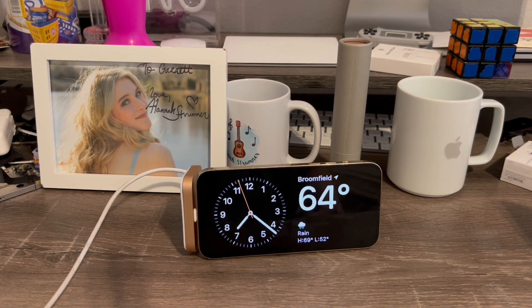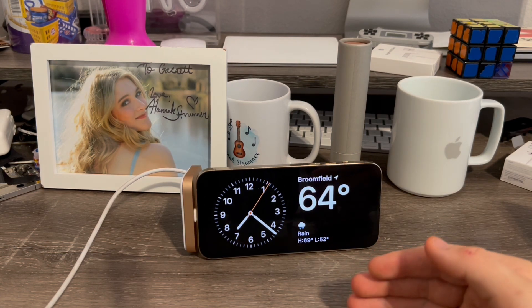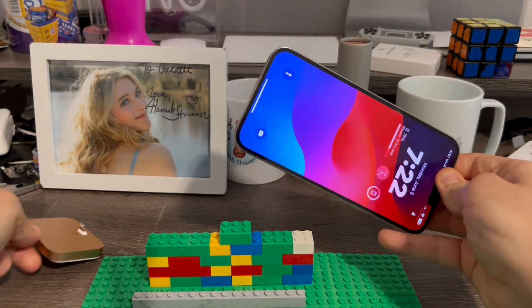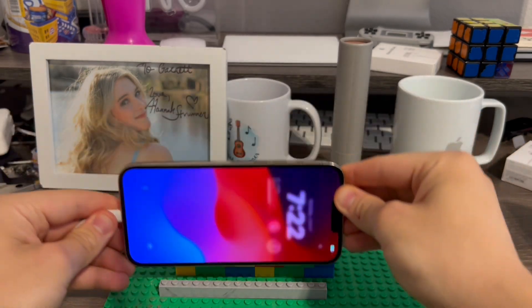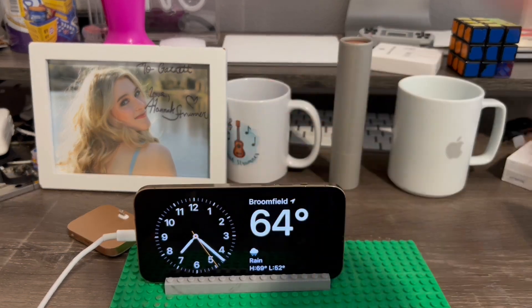That is how you use standby mode on iOS 17 without a MagSafe charging stand or a dock. You can even make your own stand like I did here — I made my own Lego stand. So in case you guys don't have one of these, you can use one of these instead. Make your own Lego stand, put it in, and just like that it will function the same way. That is pretty much it for this video — if you like this video, give it a thumbs up. Peace out.